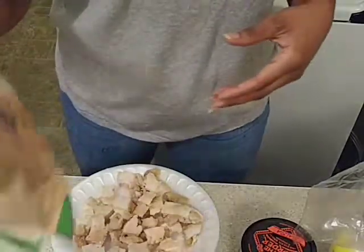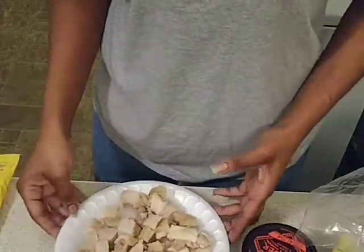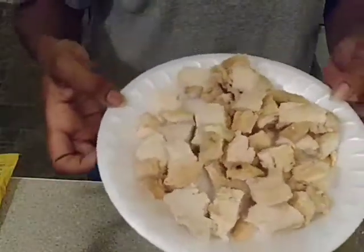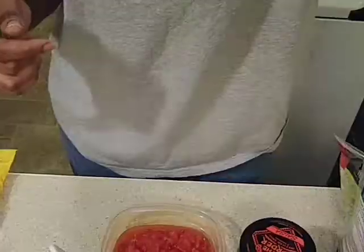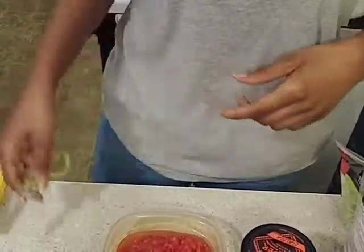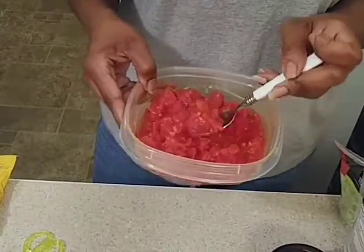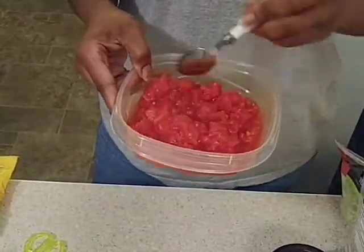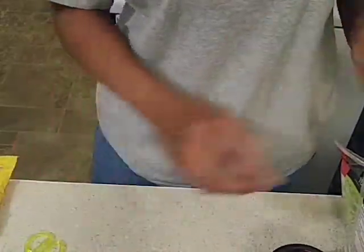I guess I'll put it in for a minute — do not overheat. I'll be right back. Okay guys, I'm back. Now I got my canned tomatoes. I got my cheese and all this stuff out. I'm going to get ready to set up the tortilla.